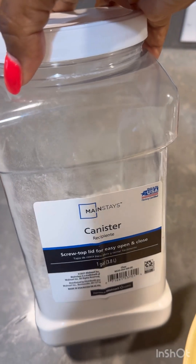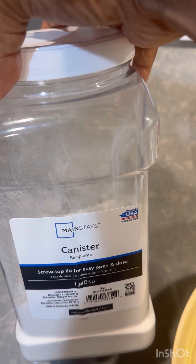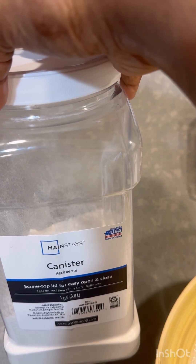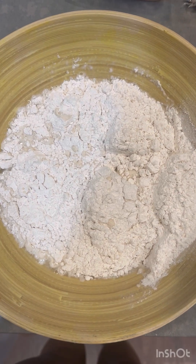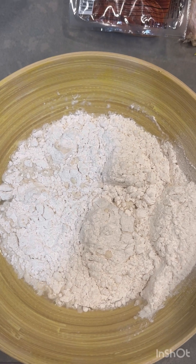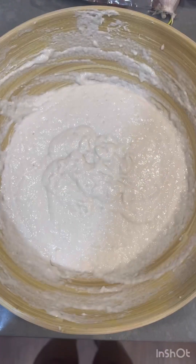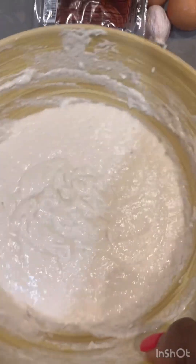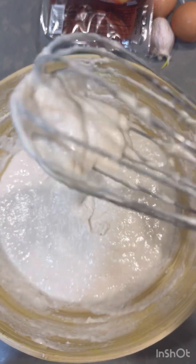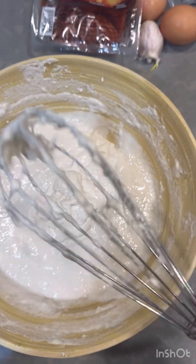Now let's talk flour. This is all-purpose flour, and that's the one that I'm going to be using. I'll be using a cup of that, and I'll be whisking it into my ingredients. I added about one cup of all-purpose flour and then I'm going to whisk it together. This is what it looks like — it has movement, but it is very, very thick and heavy. It's whisked thoroughly.